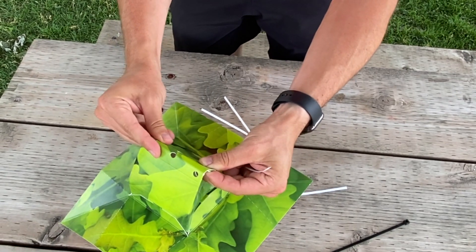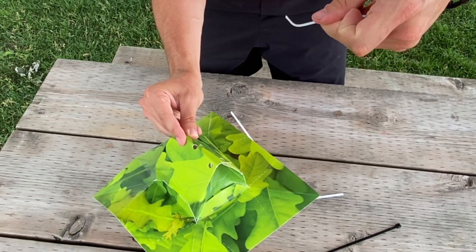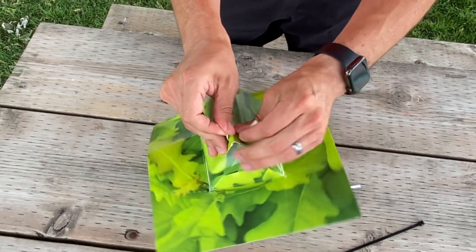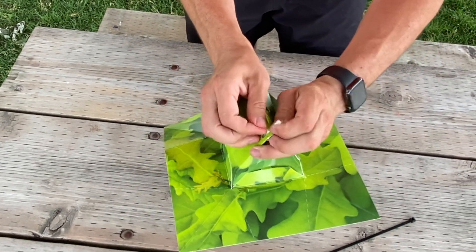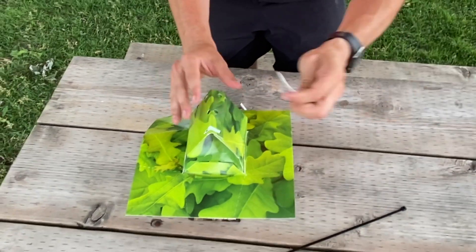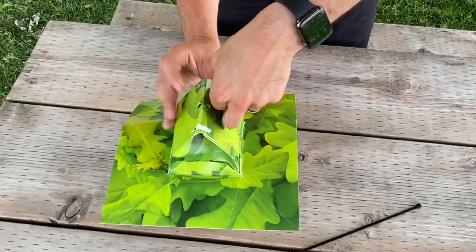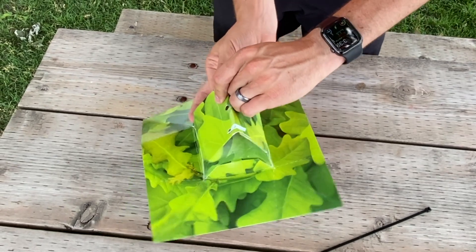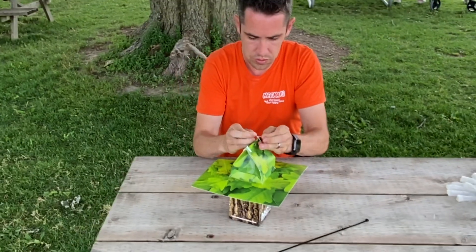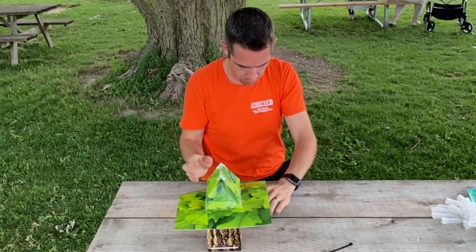Now we're going to take one of our zip ties or twist ties. I like to put a slight indent in the tie so it's a little easier to pull through. Pull it nice and tight, then twist it around to get it firmly in place — that's one side done. Then do the exact same for the other side: put a little bend in it, line them up, put it through, and twist it around. Good to go.